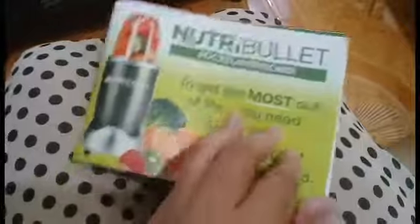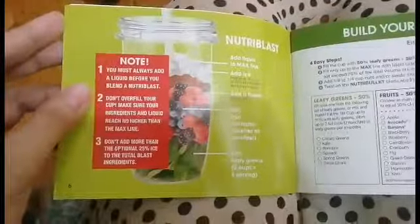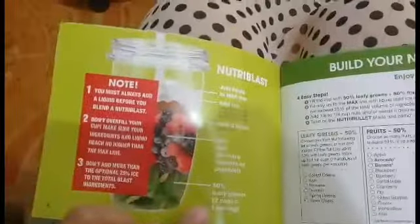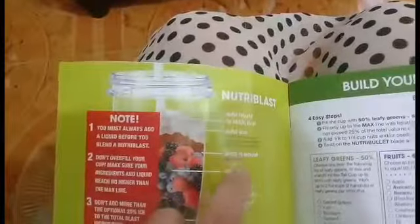So this is the Pocket Nutritionist and it shows you how you can combine fruits and vegetables for a healthier Nutribullet. It says: you must always add a liquid before you blend; don't overfill your cup; make sure your ingredients and liquid reach no higher than the max line; and don't add more than 25% ice to the total blast ingredients. It says 50% should be leafy greens and 50% fruits, and then you can add a boost — some nuts or whatever you want — plus a little bit of ice and liquid. It's also great to add milk or yogurt if you have some.